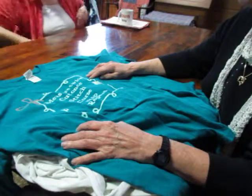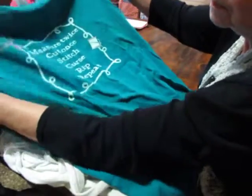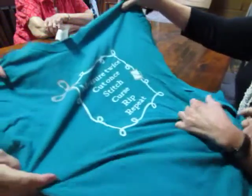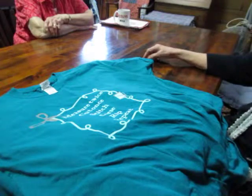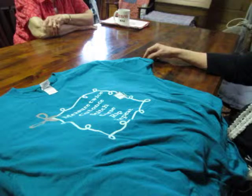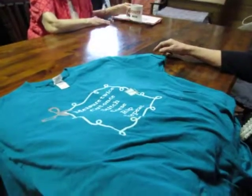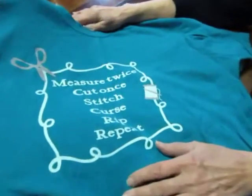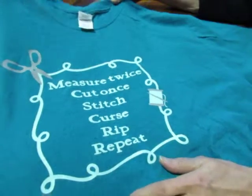Well, this was really my first set of T-shirts that I did iron-ons for. What I did was I used a die-cutting machine — I use a Cricut, but certainly everybody has their own. There's the Silhouette and the Brother Scan and Cut. I basically just used that to create the designs and made one for everybody that kind of fit their personality. Debbie does a lot of stitching, embroidery work, quilting, things like that. So I gave her the 'measure twice, cut once, stitch, curse, rip, and repeat' — giving her permission to say those words.